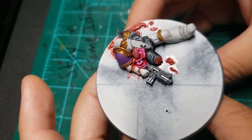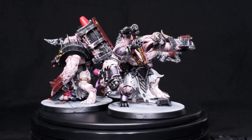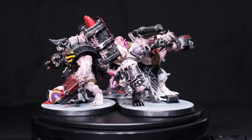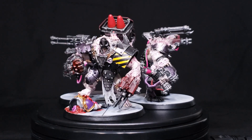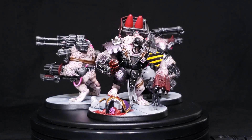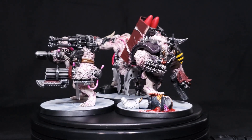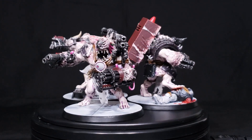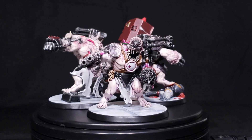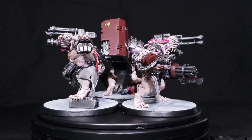For now we'll skip straight to the final spin shots. So there we go — three obliterators. Obliterators don't normally come in squads of three, but I had three Storm Fiends, I like the lore, I like the unit, and mechanically it works well with my army, so why not three?